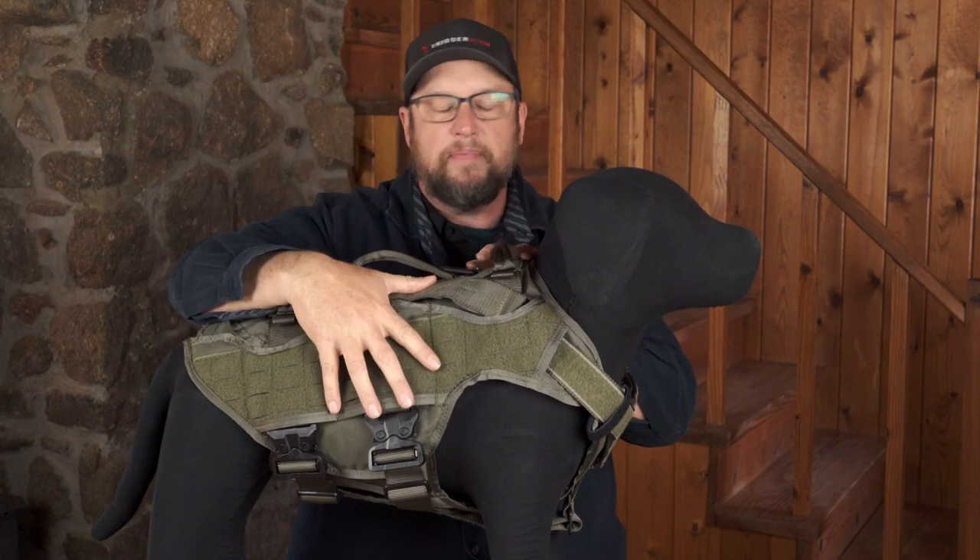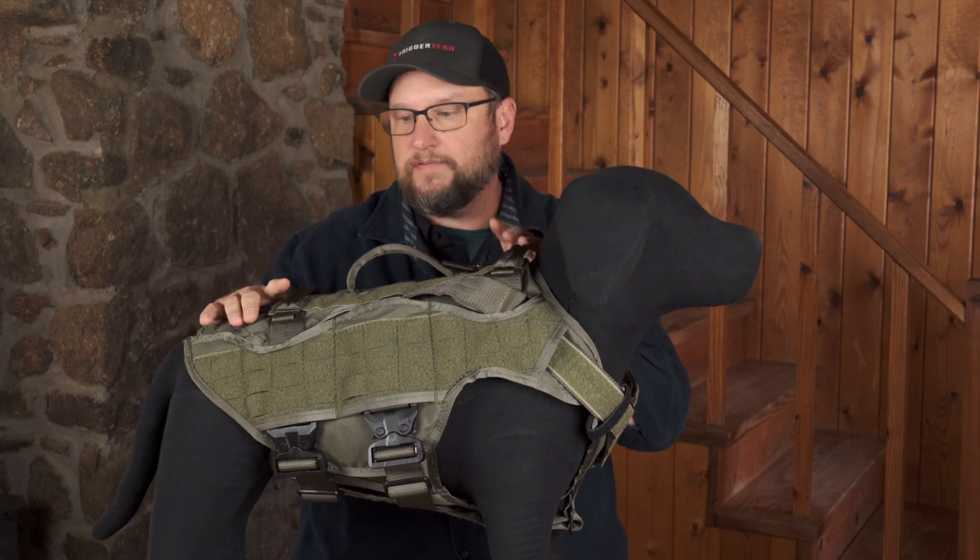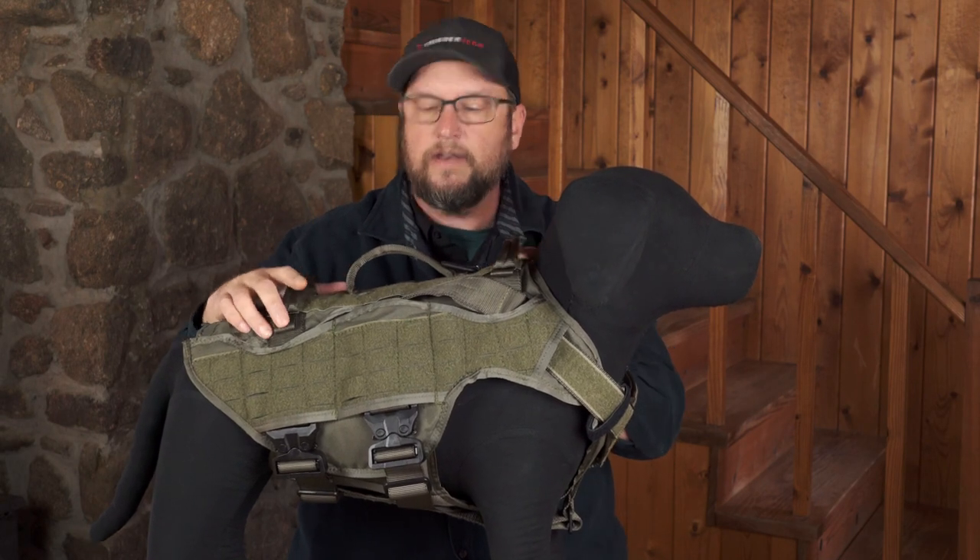Handles are in the same spot, D-rings are in the same spot. If you need to grab the dog, everything is always where you're used to it. You didn't go out and get a giant ballistic vest that goes over top, where every handle and D-ring is in a different spot. If you've looked at ballistic harnesses or ballistic vests, you know what I mean.